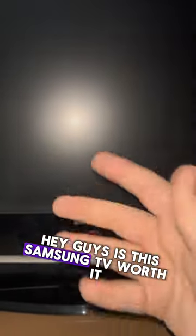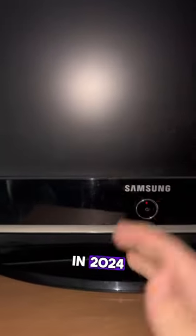Hey guys, is this Samsung TV worth it in 2024? You can see back here that it has an AV cable, so you can play Wii or GameCube, but you can also see HDMI — it works for both.